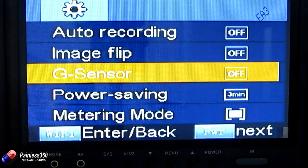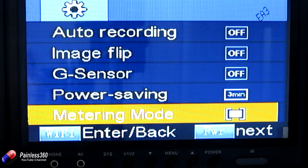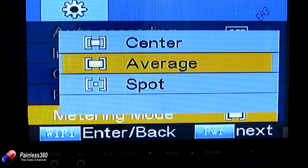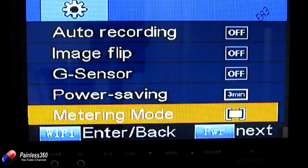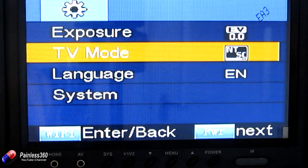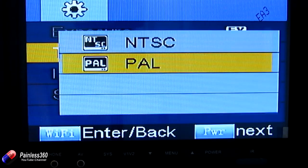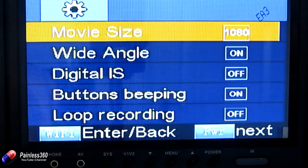Power saving lets you set how long before it turns off — it's three minutes here. Metering mode is a really important one; I wish it was in the application. This is how it handles light: you can have center, average, or spot, which determines how much of the image is taken into account when calculating exposure. You can also change the exposure levels — lighter or darker. Then TV mode: I'm a UK guy so I want PAL, not NTSC. Press Wi-Fi to go into the menu, press power to select PAL, then Wi-Fi to come out. Then there's English language and system settings too.